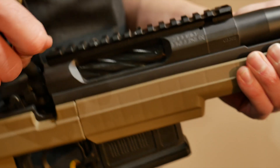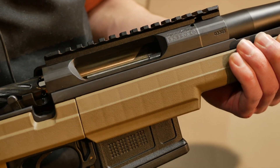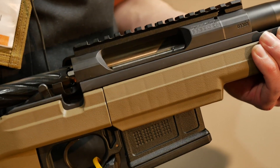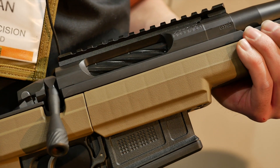So other than that, that's the Havoc Bravo that we came out with this year and are very excited about. Availability — you can get it shipped out to you within a few weeks in most cases. It's ready to go for any PRS-style shooting you're doing.